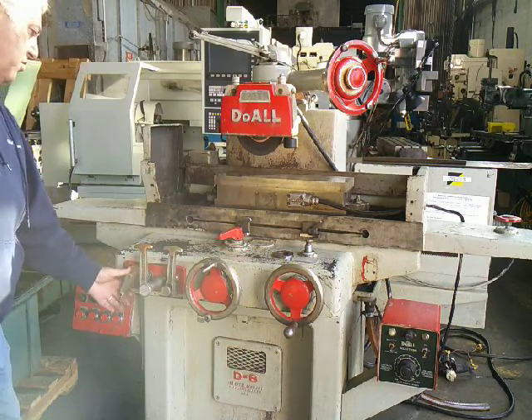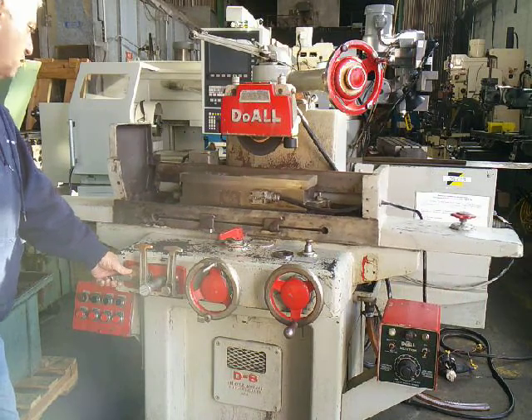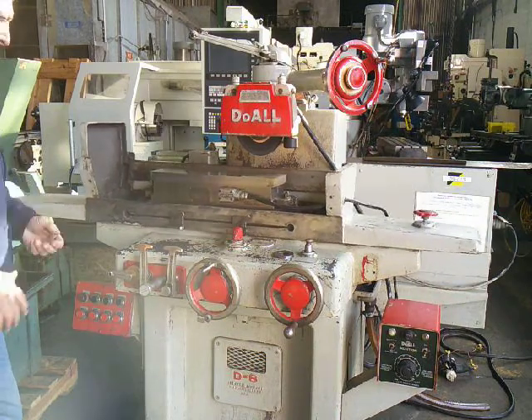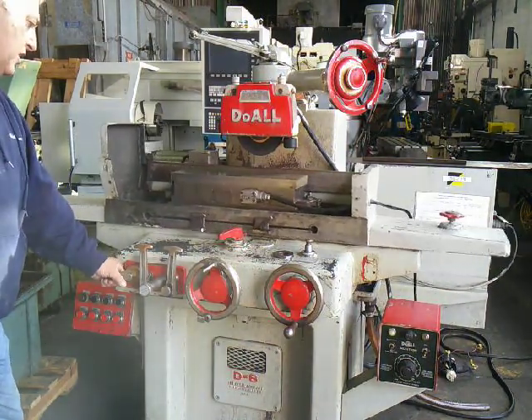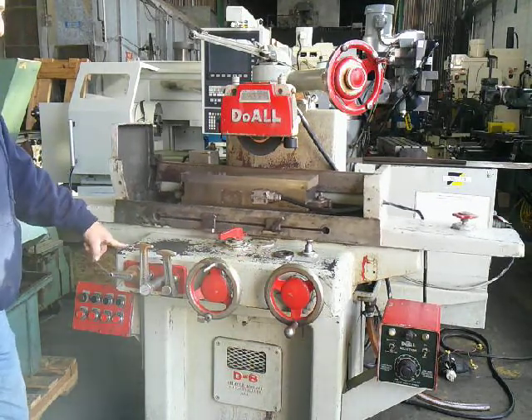This handle actuates the feed. It's set to longitudinal feed. We can speed it up. Going down. This actuates our cross feed. You'll see it inching in.